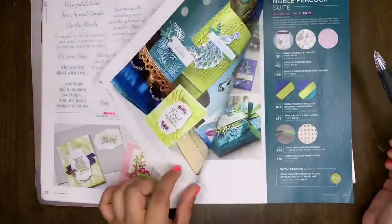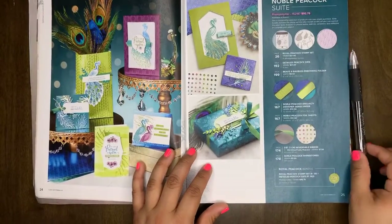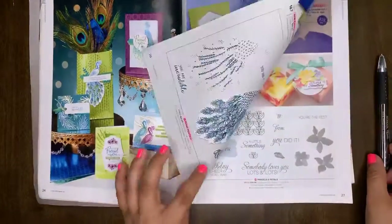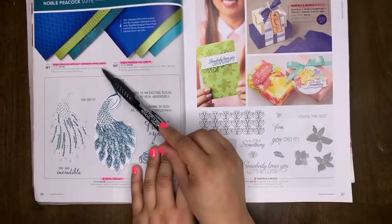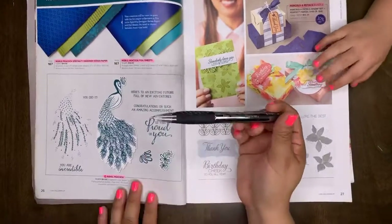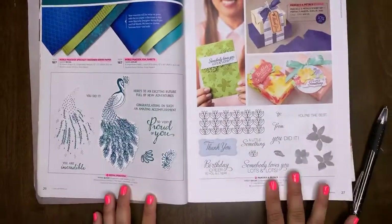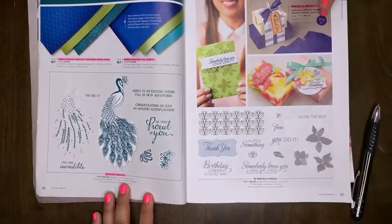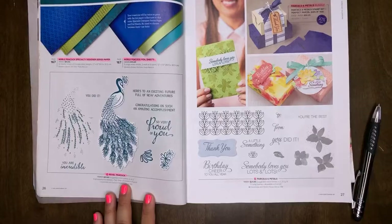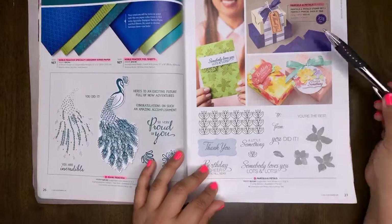The Noble Peacock Suite itself is retiring. The Noble Peacock foil sheets are retiring. The Noble Peacock specialty designer series paper is retiring. The Royal Peacock stamp set is retiring. Parcels and Petals is carrying over, but the bundle is retiring. If you want to save 10%, make sure you grab that bundle — the stamp set is carrying over, you just can't purchase it as a bundle.